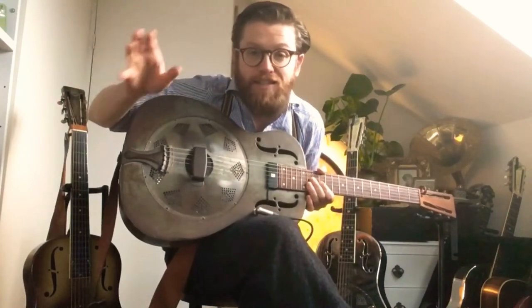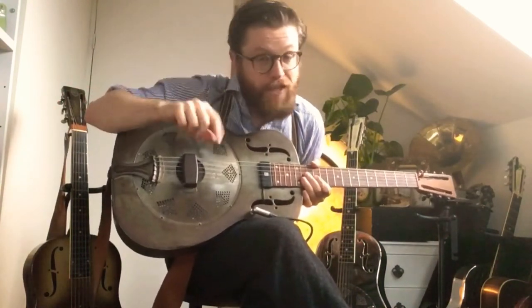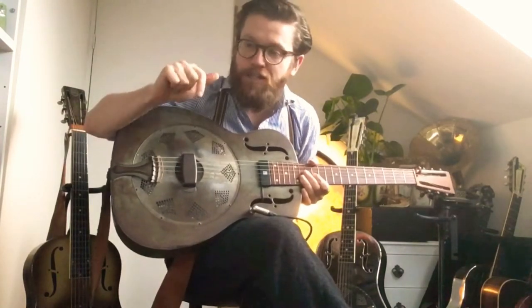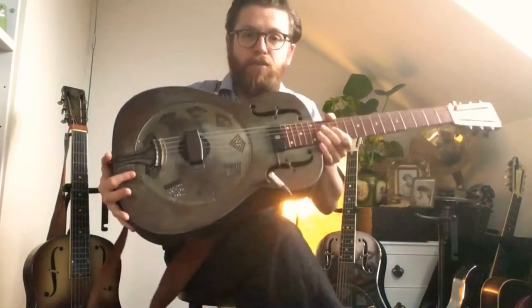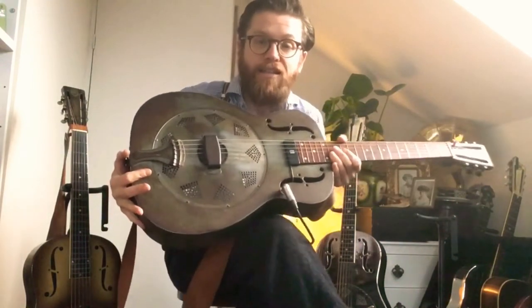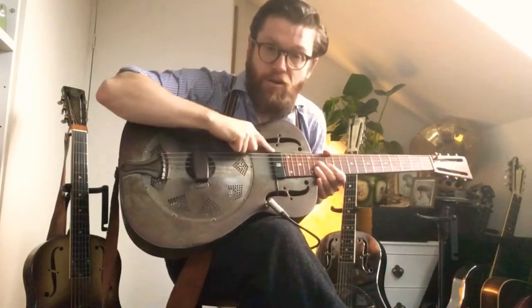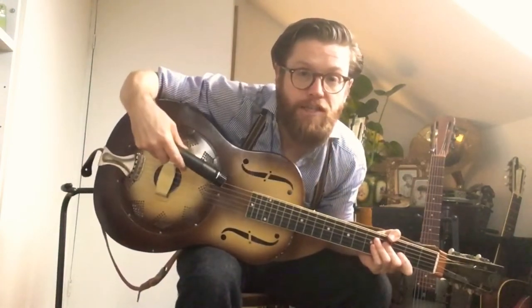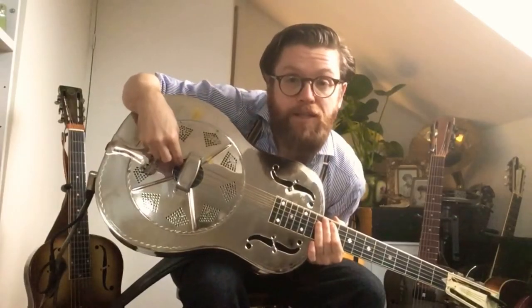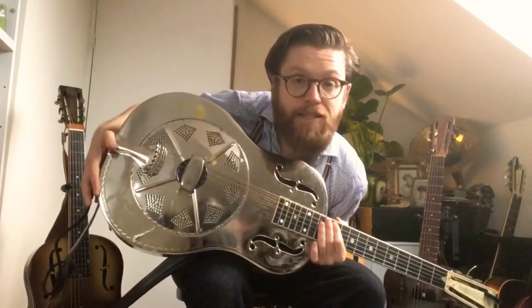Hi everybody, it's Martin from the Washboard Resonators. On this week's YouTube video we're going to answer the question you see mostly on the Facebook pages: somebody will buy a resonator and ask how do you amplify these things? I think there are three main ways: with a microphone capturing the acoustic sound, with an acoustic pickup built into the guitar going out to a PA system, or an electromagnetic pickup which might go to a PA system or an actual guitar amplifier.